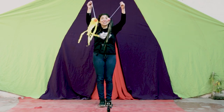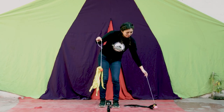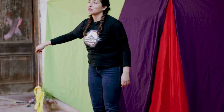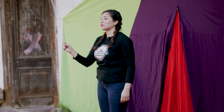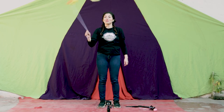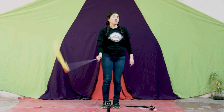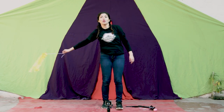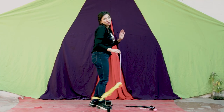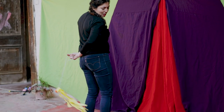Ya tenemos nuestros pajaritos para jugar swing. Lo primero que vamos a hacer es dejar uno aparte y trabajar solamente con uno de los pajaritos. Este pajarito lo vamos a mover de forma circular por delante de nuestro cuerpo. Ahora lo vamos a poner un poquito más difícil: ya que lo pasamos con la mano derecha por delante, vamos a pasar esta mano derecha por detrás. Al principio no nos va a salir muy bien, entonces doblamos nuestra muñeca y giramos el pajarito. El movimiento es solamente de nuestra muñeca.